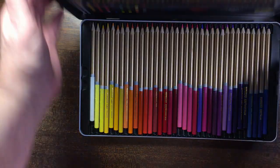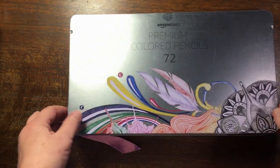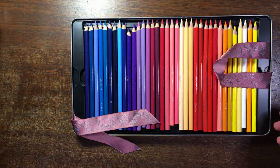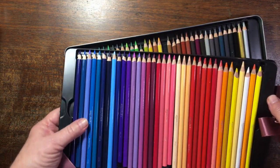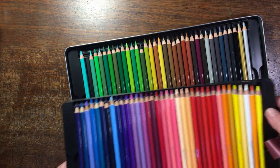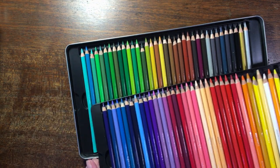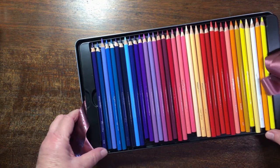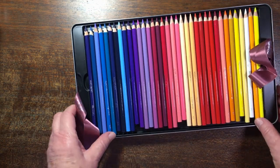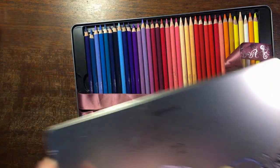Then another tin is Amazon Basics premium colored pencils. This is the only one of the Amazon Basics products that I've got in the art supply things. I put a ribbon in here because these trays were so difficult to get out. So fun to color with.